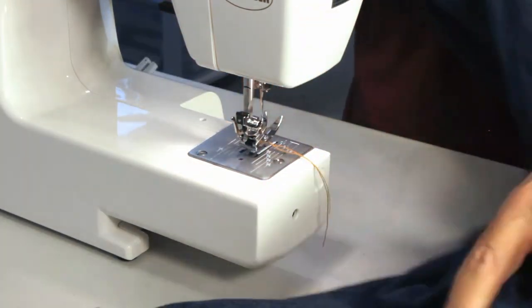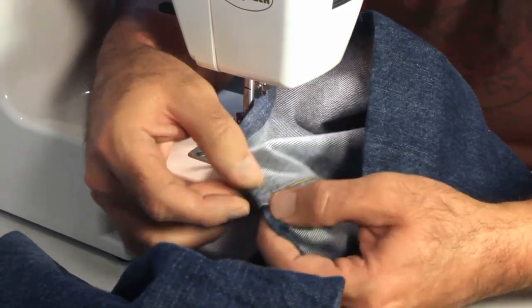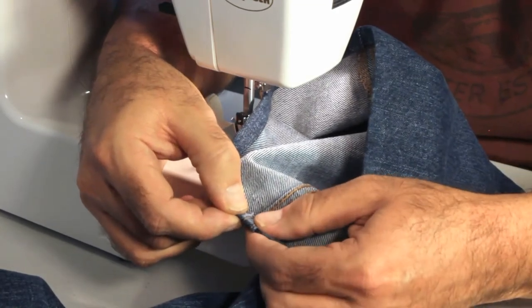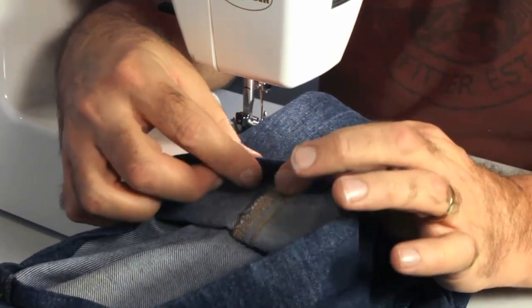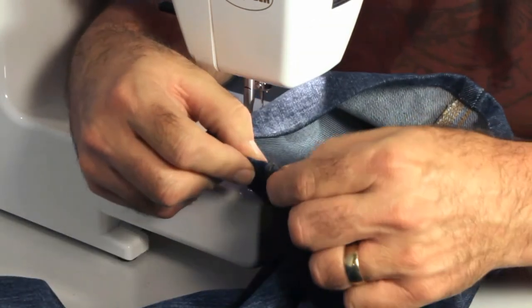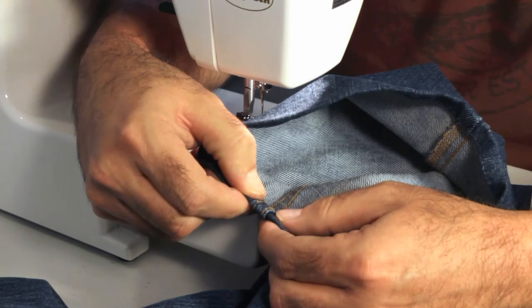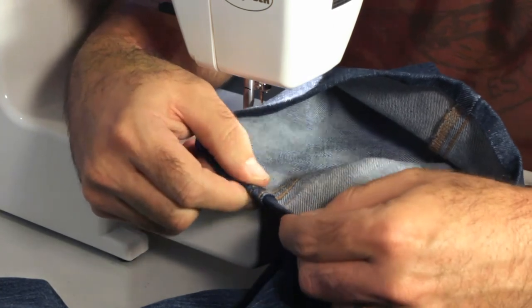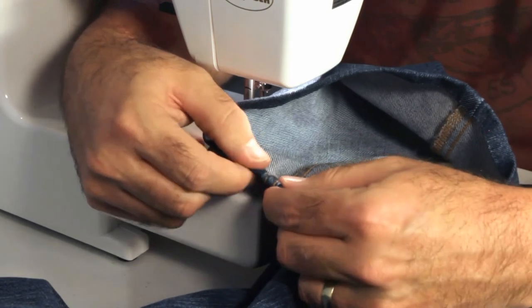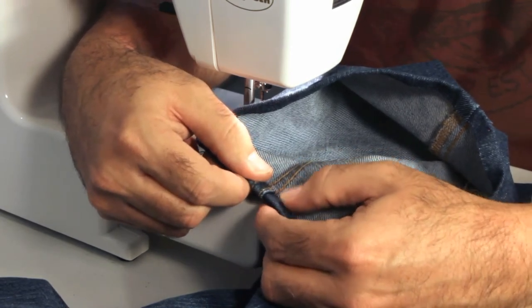One thing to note when hemming jeans: you've got the inside and outside seam. The inside seam is a double felled hem, meaning you're going to be going through more layers of fabric on the inside seam — which is where you're going to start — than on the outside seam, which is nothing more than a serged edge. The outside will be a little easier to go over. We're going to start on the inside seam and come back at the end to sew over a couple of stitches to tie it off. On retail jeans, you can start a little bit before the side seam.